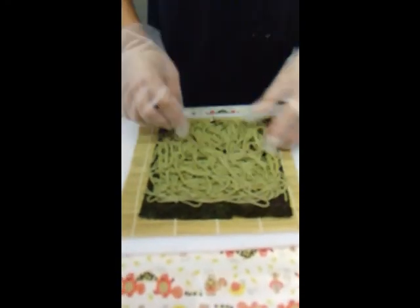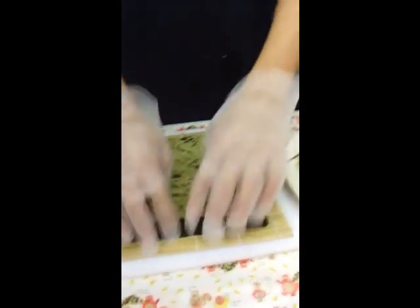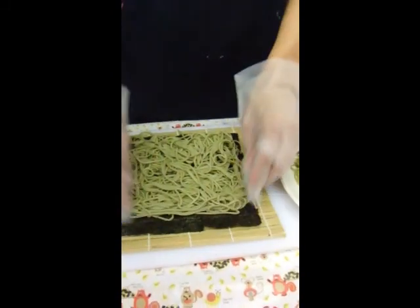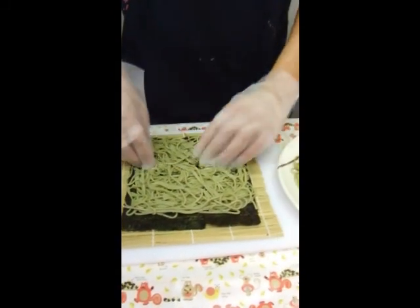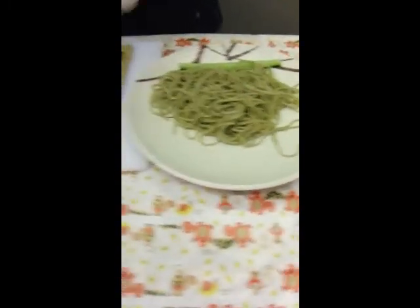That gap at the top is going to help seal the sushi at the very end. Even when you make rice sushi, make sure you always have about an index finger's space. If you don't, what happens is it smooshes and the sushi doesn't close properly. Just pat it down.